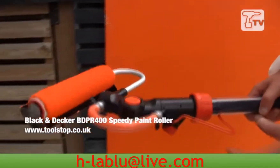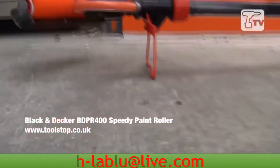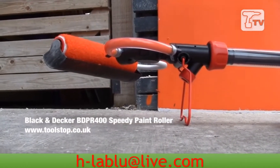Once you've finished painting, you've got this little kickstand here, which allows you to lie it on the floor, and then the splatter guard also acts as a drip tray as well, so if any saturated paint in the roller starts to drip, it's going to catch in there and not go all over the floor.